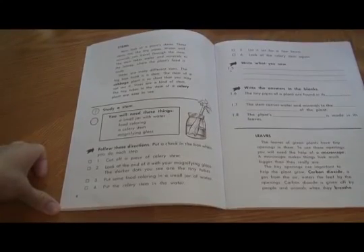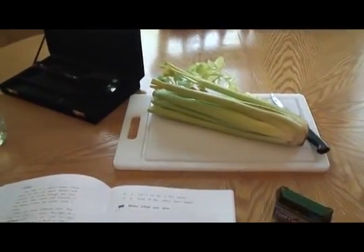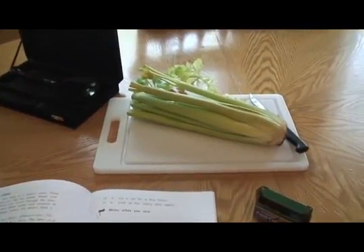We're doing our next home school science lesson. Today is about plant stems. For this experiment we're going to look at the stem of celery.